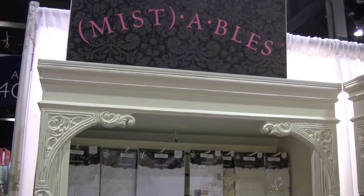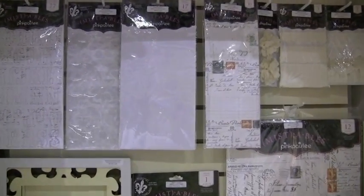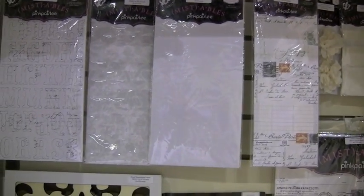Hey, if it's Mistables, we must be at Pink Paisley. Yeah, look at that, we're here. Hey, these are shipping real soon. We should have these in at Blue Moon Scrapbooking before you know it.